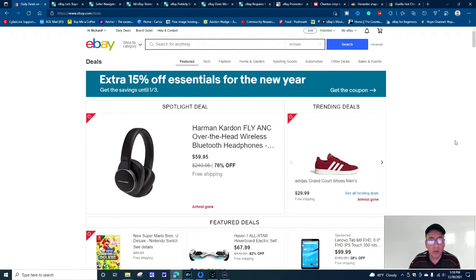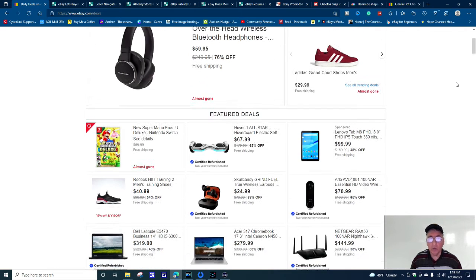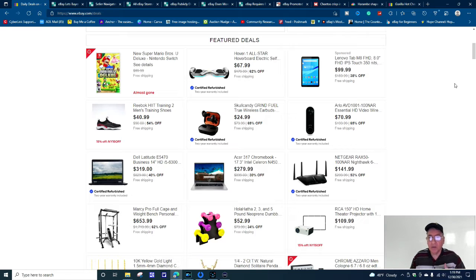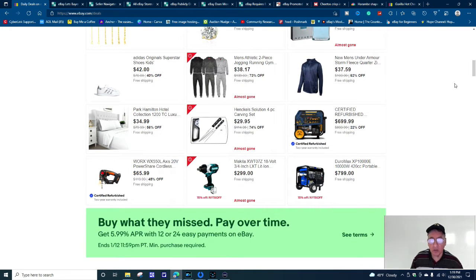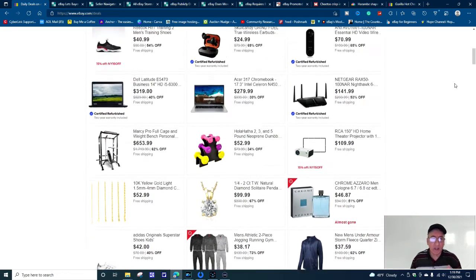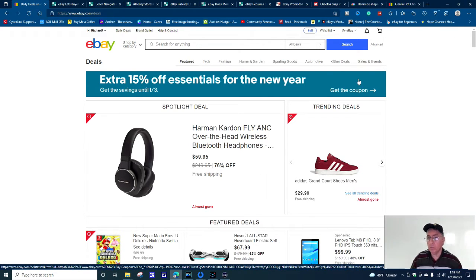Before I get started with the news, I want to share something quick. If you type in www.ebay.com/deals, it'll bring you to a page with some pretty good deals. They're available until January 3rd, so you might want to take advantage. If you buy now, you'll get an extra 50% off essentials for the new year. Click on the coupon and you'll get it to apply when processing your order.